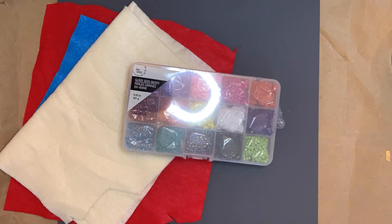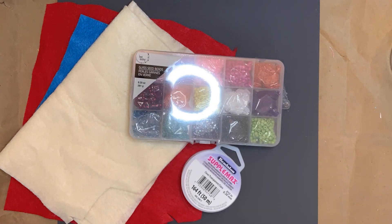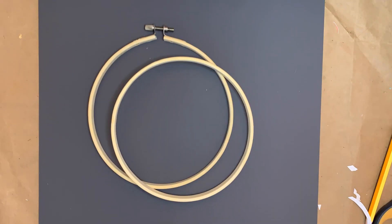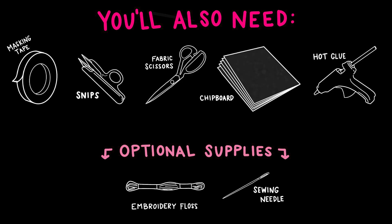I used one sheet of red felt, this box of assorted glass bugle and seed beads, clear Beadalon Supplemax monofilament cord, Beadalon Big Eye beading needles, and pinbacks or safety pins — I used the latter since it's what I had on hand — and an embroidery hoop. This one is 6 inches, but you can use whatever size works best for you. Additionally, I used masking tape, snips, fabric scissors, a piece of chipboard, and hot glue. I also added optional details using embroidery floss and a sewing needle.